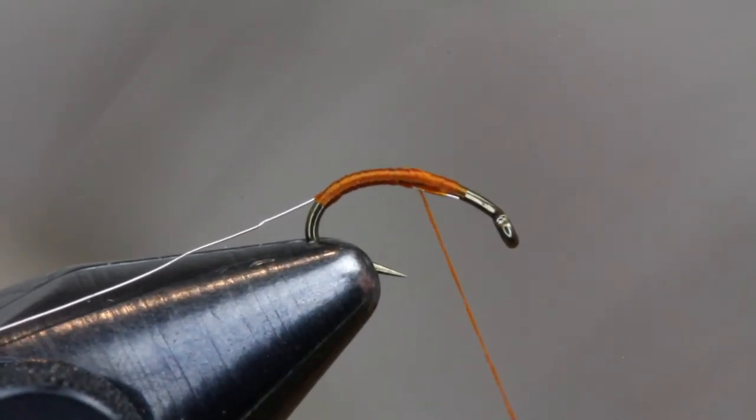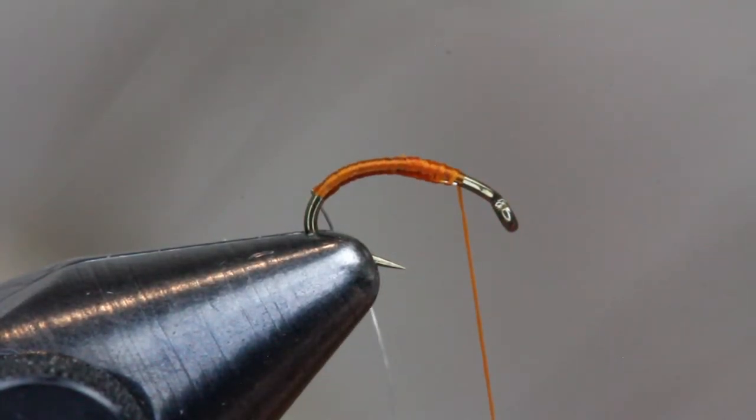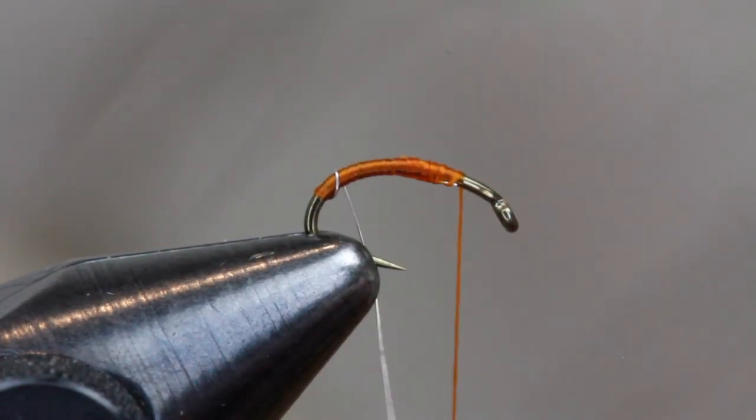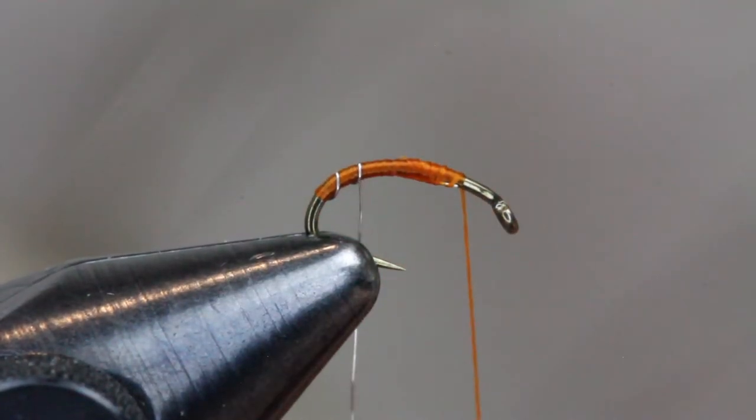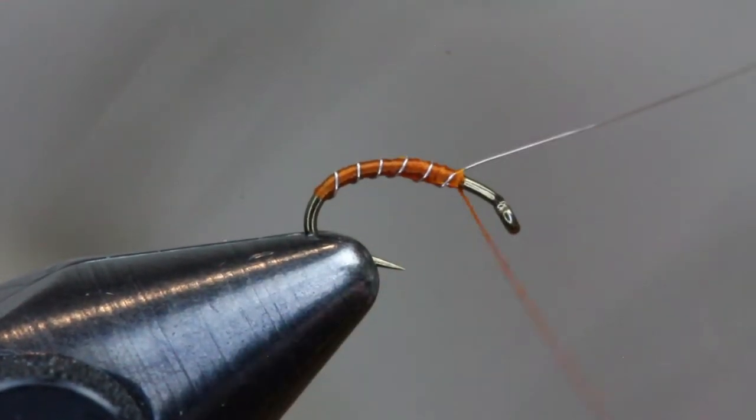Once you get to the original tie-in point, make open spiral wraps with your ribbing material — the ultra fine wire — bringing it all the way back up to the original tie-in point. Capture it down with a few thread wraps and helicopter off the excess wire.